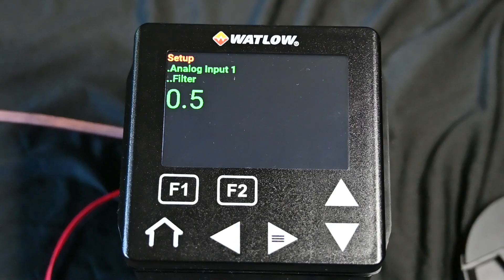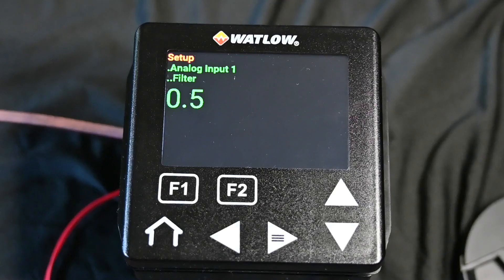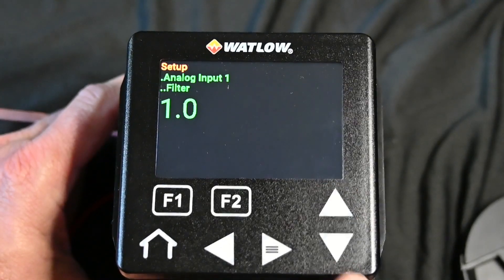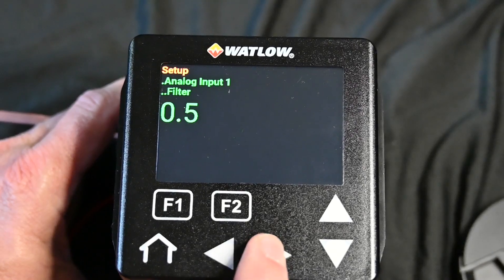Once we enter the thermocouple type, it's going to have another display showing your analog input filter. This filter is basically how quickly the screen updates. We've got this set to half a second. If you're using maybe an infrared thermocouple, those things tend to change very rapidly and sometimes the display just jumps around. So if we wanted to dampen the response time, we could take that out to a second or whatever. In our case we're going to leave it at half a second, so we're going to enter.